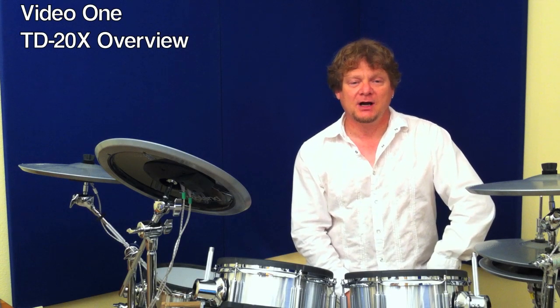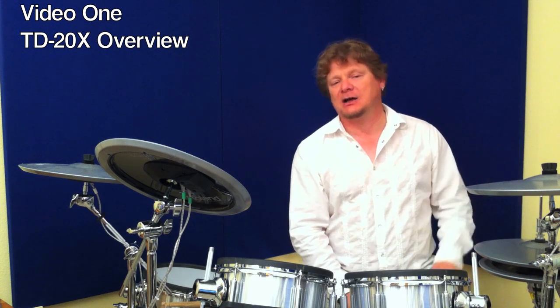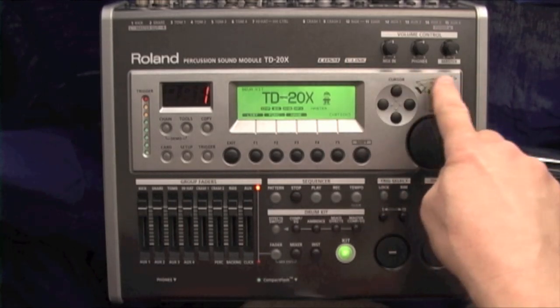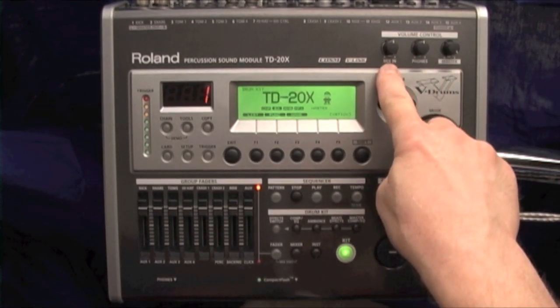In this first video, I'll give you a quick overview of the TD20X sound module. Here's the overview. Top three knobs: Master volume, phone volume, mix-in volume.